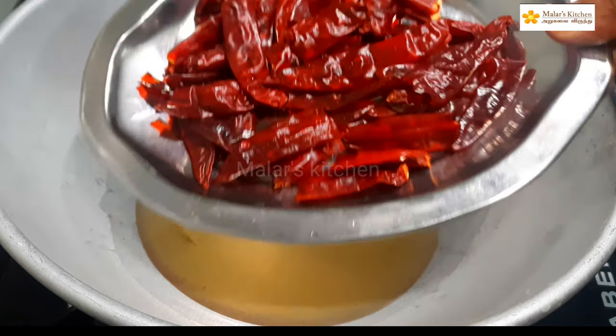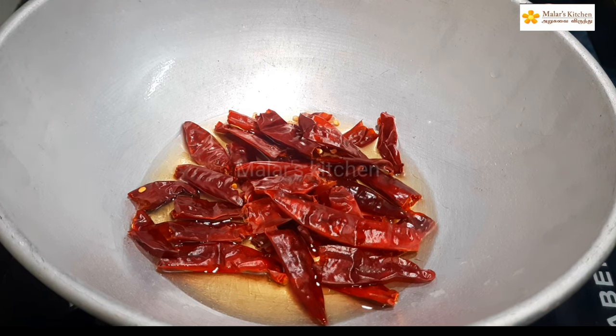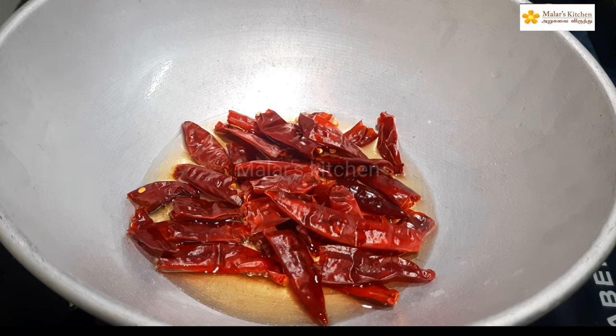Add to the pan. We can add a bit of salt to the leaves. I'm going to add to the recipe.